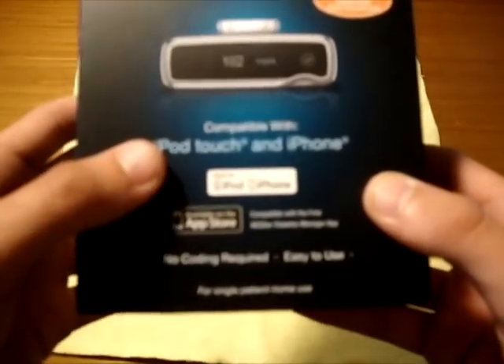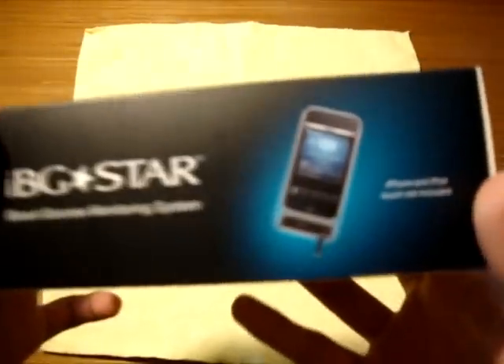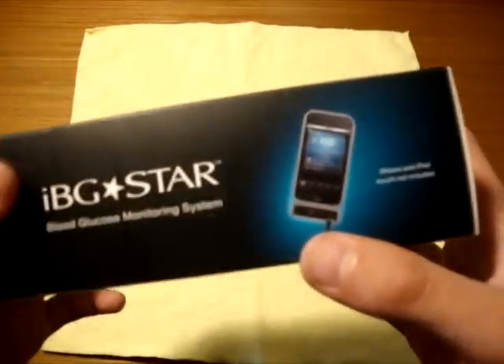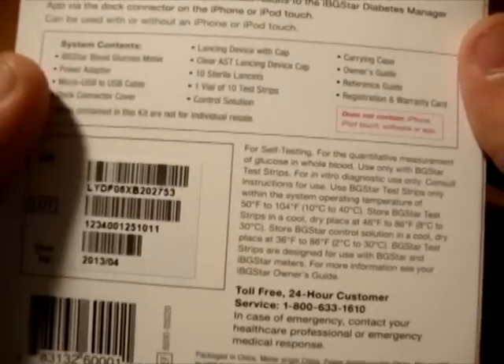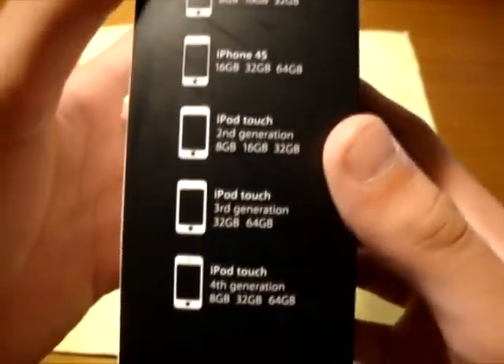There's an application in the App Store — I believe it's just called IBG Star — it's free, but you need this product for it to work. It also says 'no coding required.' Originally on other testers you needed to match up the code with your test strips — they don't have to do that here. On the back you've got all the little specs, everything that comes inside, pins, serial numbers, use-by dates, customer service info, and all the compatible devices.